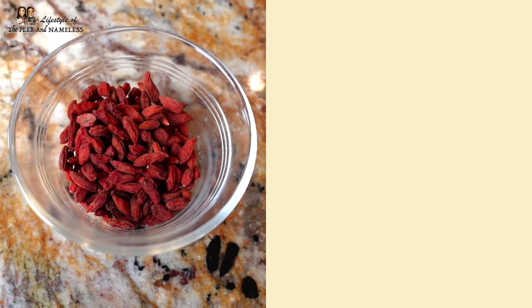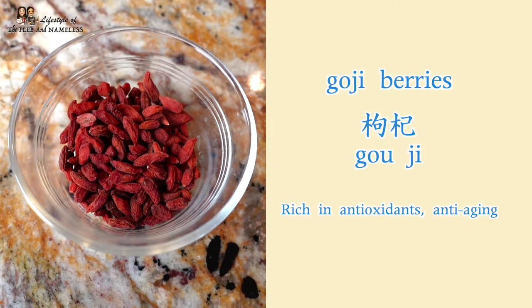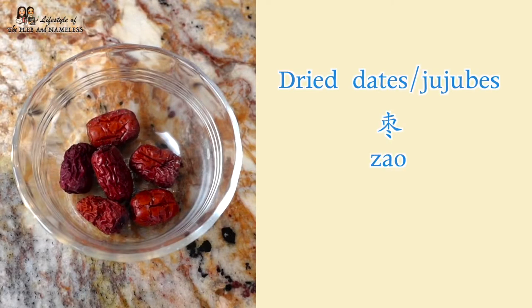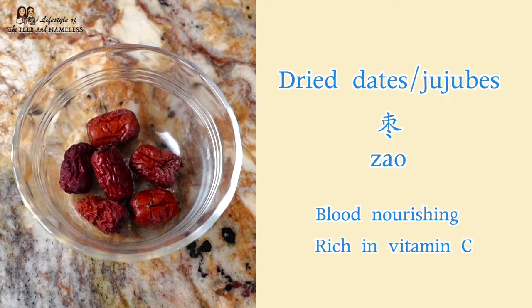Then we obviously need to add the goji berries, which are high in antioxidants and help with anti-aging. They're great for immune health and also great for your eye health. And then the next one is your dry dates — the jujubes. These are very blood nourishing and they're rich in vitamin C. They also add a hint of sweetness to the soup, which kind of balances the whole recipe.